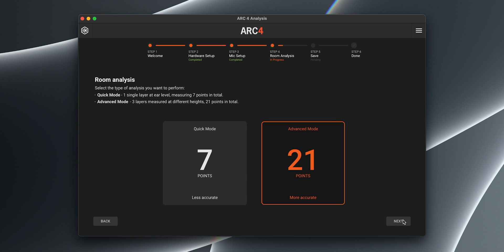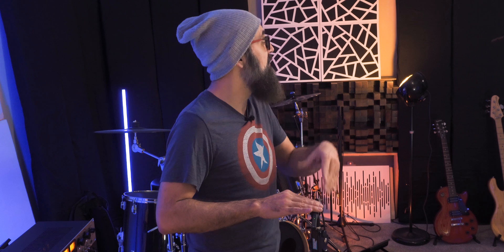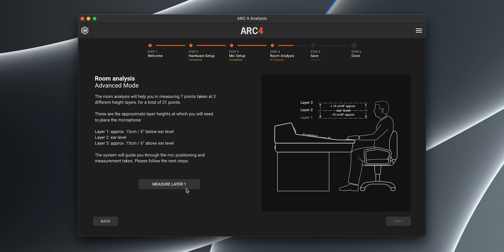I have a choice between quick mode or advanced mode. I'm going to click advanced — I want to get the maximum number of measuring points possible. The room analysis will measure seven points taken at three different height layers for a total of 21 points: six inches below ear level, at ear level, and six inches above ear level. By the way, you don't need to have the ARK Studio hardware connected during measurement — it needs to be turned off.